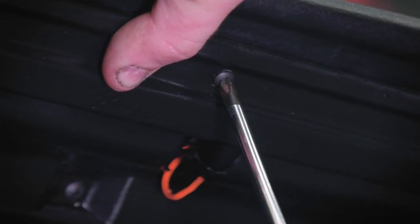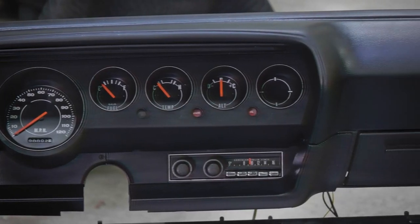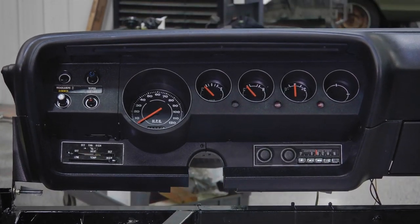1971 Plymouth Barracuda convertible dash — finished. Looks great.